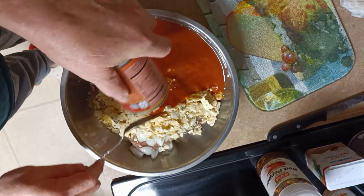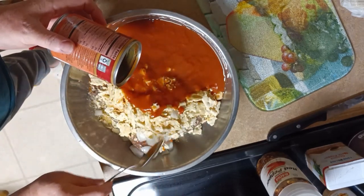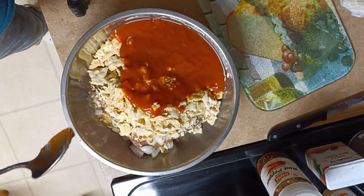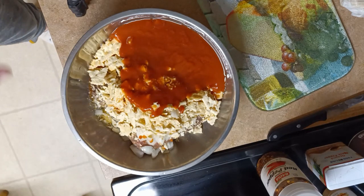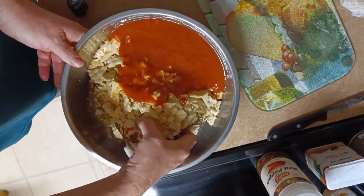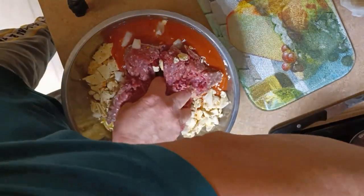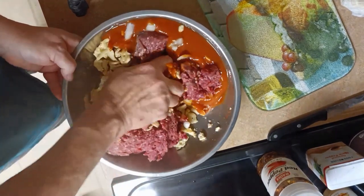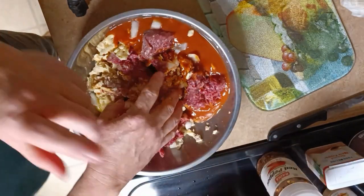I usually put a green bell pepper in here too, but I didn't have one. I've been wanting some good old meatloaf for about a week and I decided I'm going to make it without the green bell pepper because I've got to have some now. The fun part is now you get to play and mix everything up.